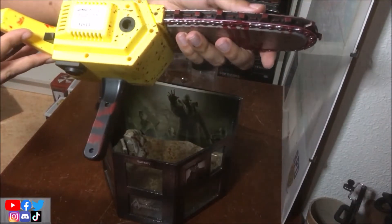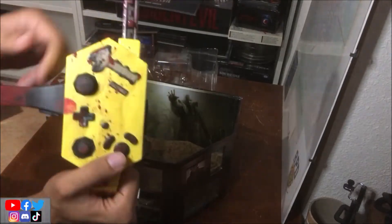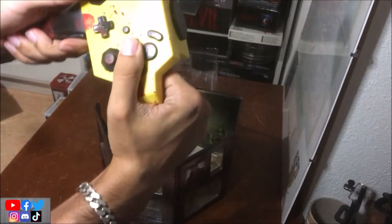Moi j'ai le numéro 14 845 sur 50 000 — il y en a 50 000 de cette version-là. Vous voyez, c'est la version jeune. Il se tient comme ça pour jouer.